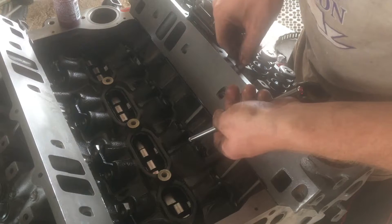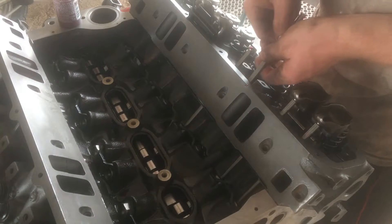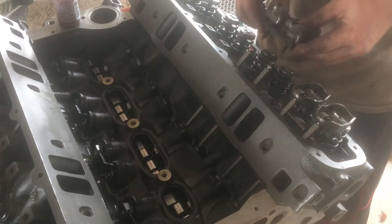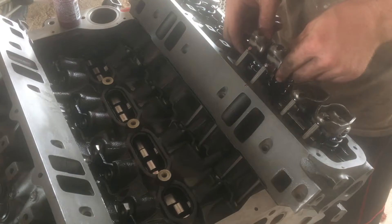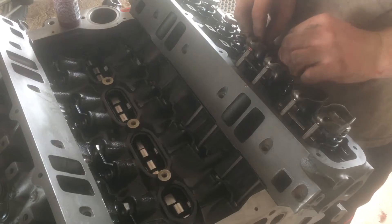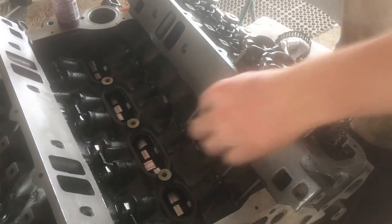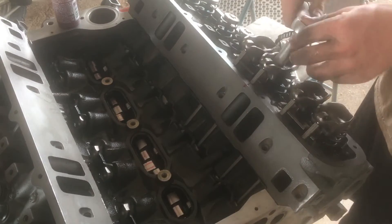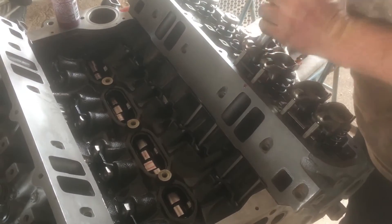I'm going to put the push rods in, then put the rocker arms on. I'll turn the engine over until both lifters go to their lowest point, and then torque them down to 21 foot pounds.